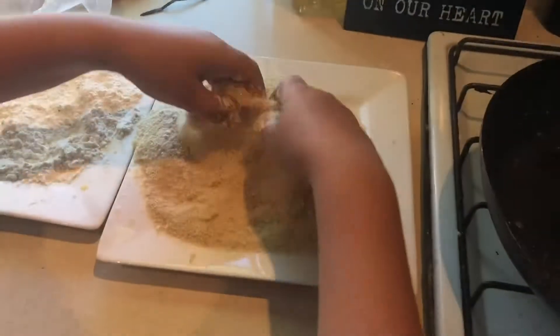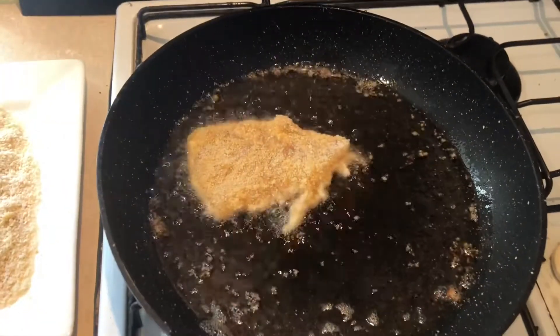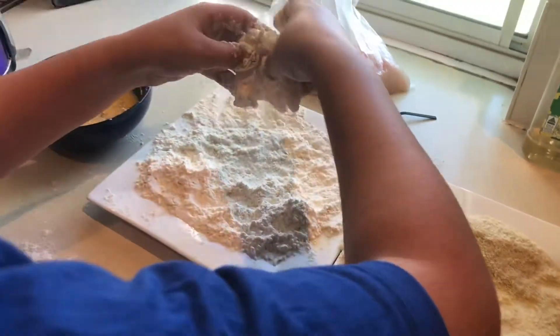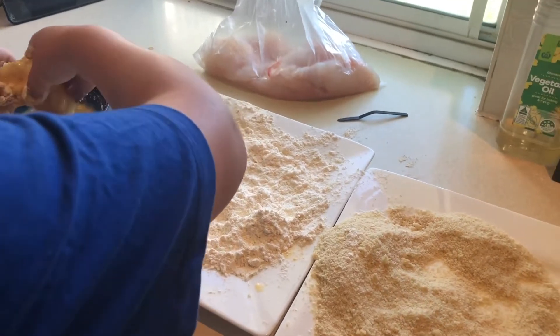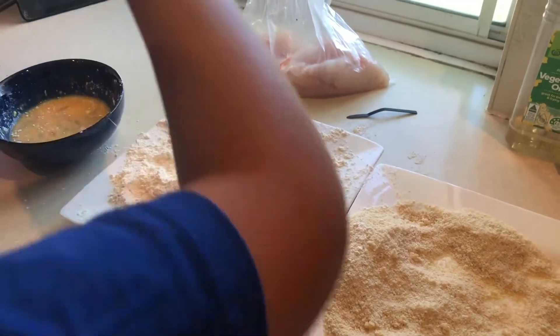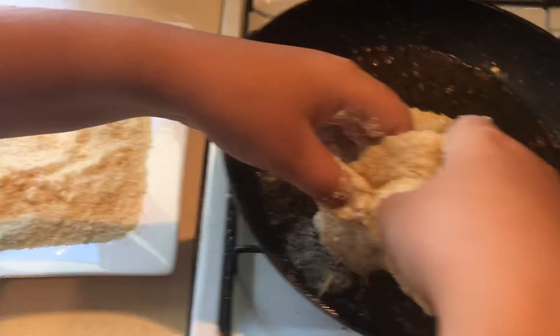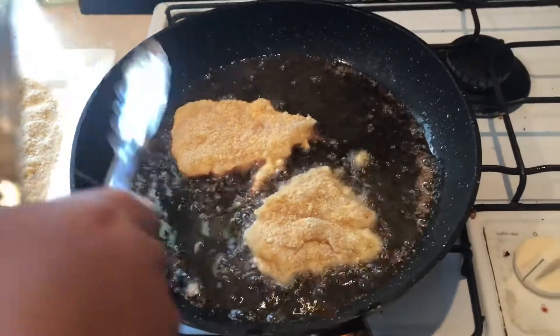Take it out of the egg, put it in the breadcrumbs, and then you just drop it in. Give it maybe 30 to 45 seconds on each side and it should be ready. Probably should turn it over now. You will get your hands a little messy but at the end of the day it looks really good.